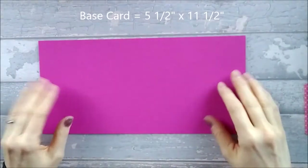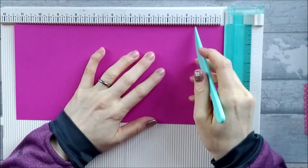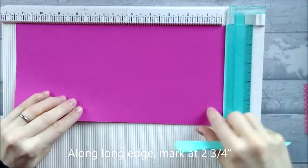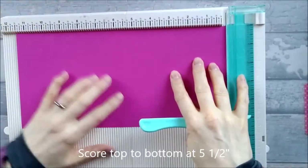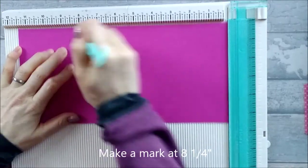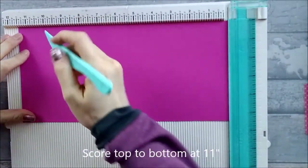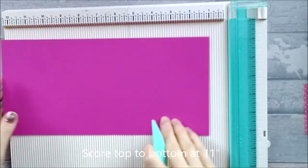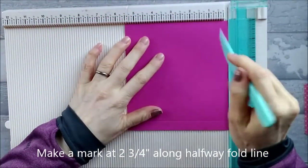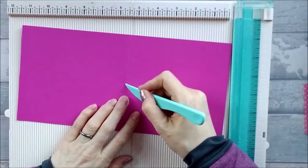So let's get into it. You need a large piece of base card which is five and a half by eleven and a half. Along the long edge you're going to score it — well, you're going to make a mark first at two and three quarters at the top, then flip it over and also on the bottom. Then you're going to score it top to bottom at five and a half, then make another mark at eight and a quarter at the top, flip it over and make a mark at the bottom at eight and a quarter, then score it all the way top to bottom at eleven. Then if you turn it round and fold it in half along your five and a half inch line, you just need to score halfway at two and three quarters and make a little mark.